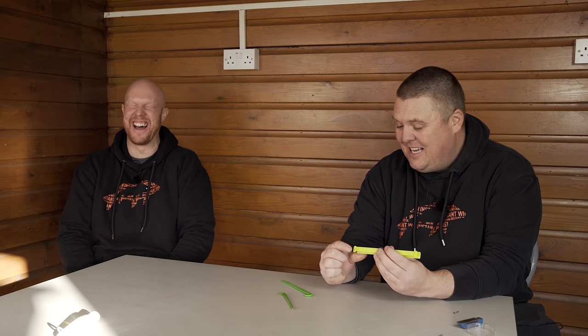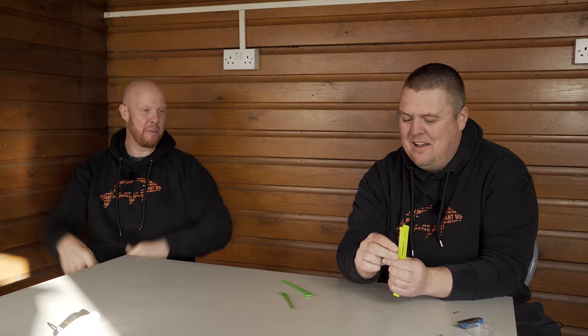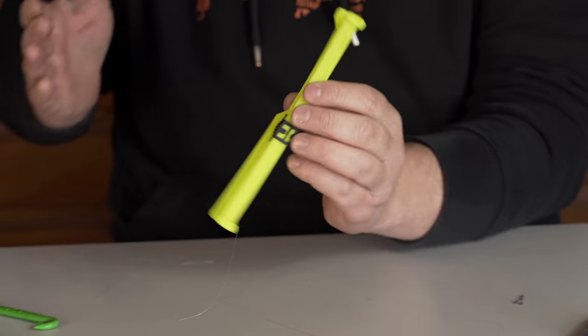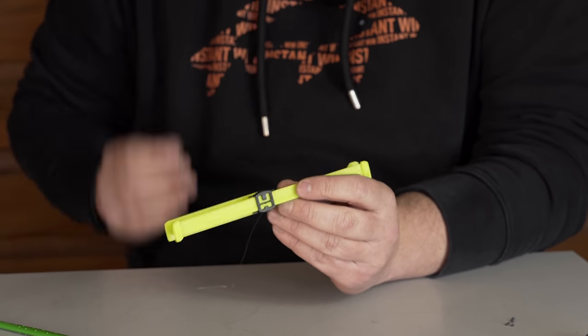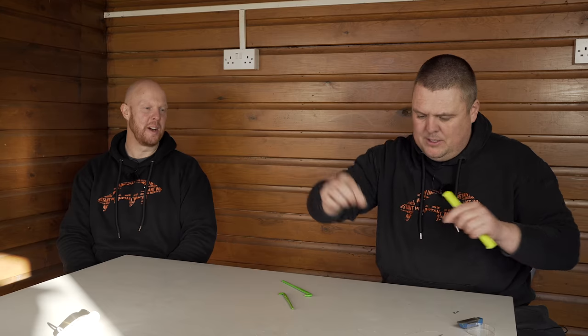By keeping it tight, it straightens your loop. So that's why when you have two rigs on your winder and you pull one out with the line of the other loop all wrapped around it — now that makes sense. Ding, light bulb moment! Your loop's got to be kept straight. The straighter that loop is, the better it looks in the water.